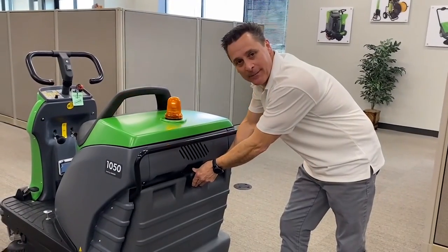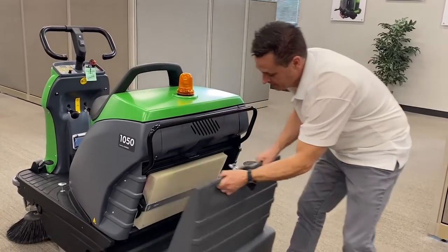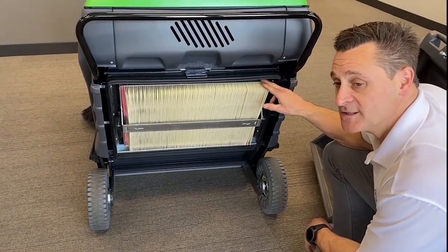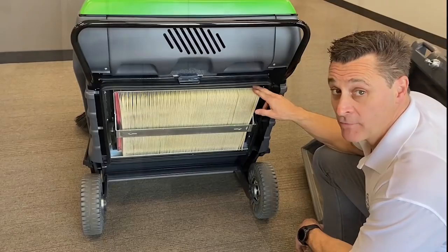To remove the hopper to empty the debris, simply lower the lever, turn, and roll it out. The unit comes with a standard pleated filter, which will filter down to five microns.